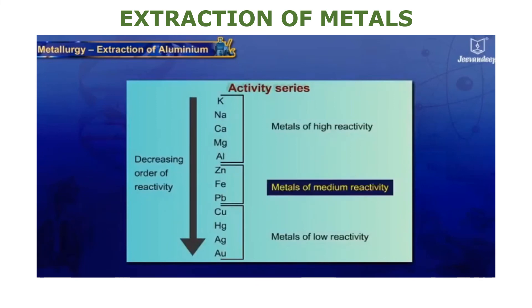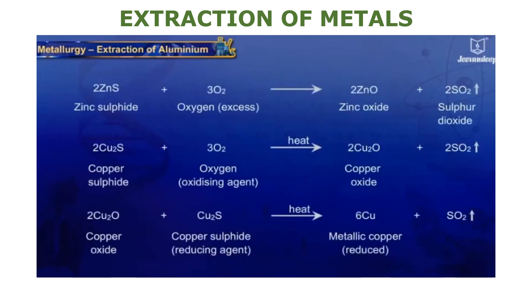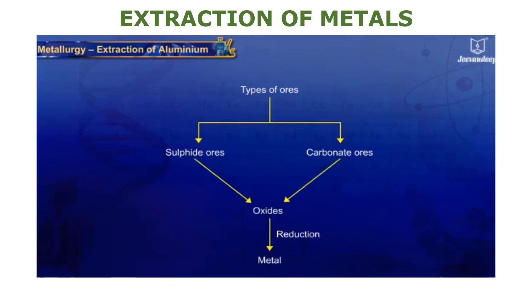Extraction of metals of medium reactivity: Metals in the middle of the activity series — zinc, iron, lead, etc. — are moderately reactive and usually present in nature as sulfides or carbonates. Since reduction of oxides to give the metal is easier, these ores are first converted into their oxides. Depending on whether the ore is a sulfide or carbonate ore, it is processed differently to produce the metal oxides.